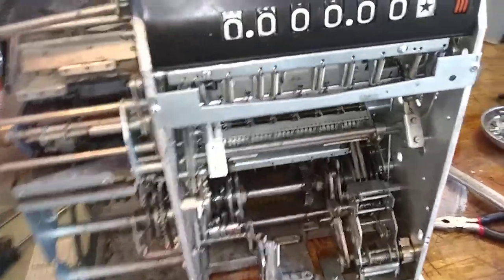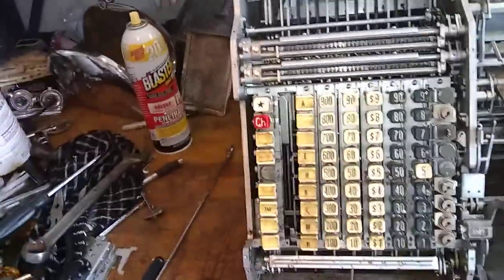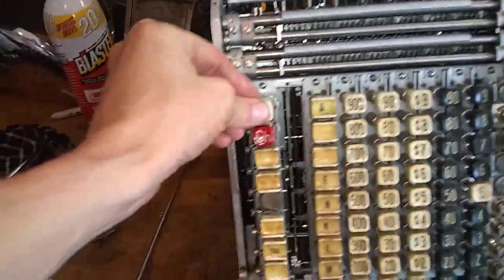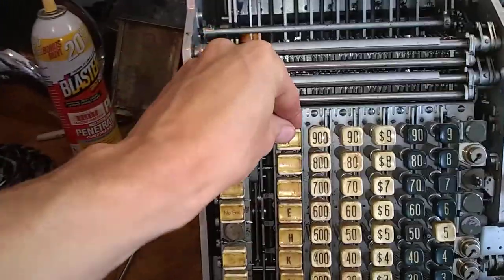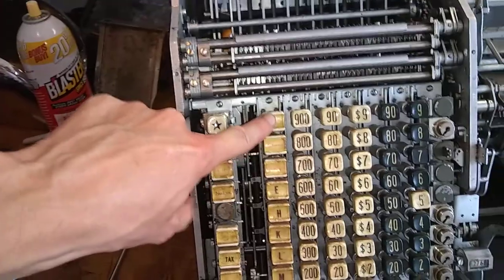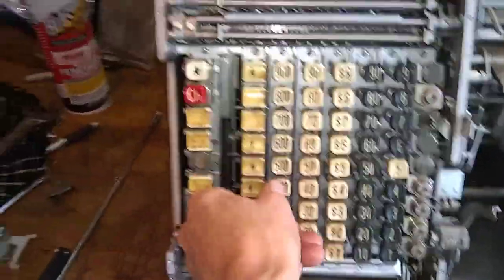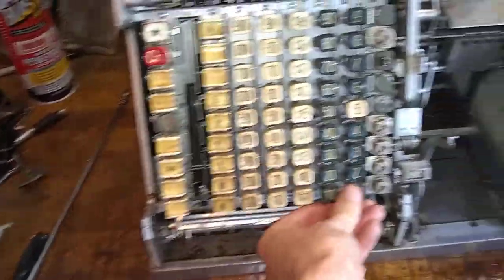Now I need help putting this back together again. I did manage to — I think — get the key banks back in the right way. These all press now, except some of these numbers don't press like that. I can get an A, but I can't get any of the numbers to go, even if I really force them — some of them. So they're probably not in right.